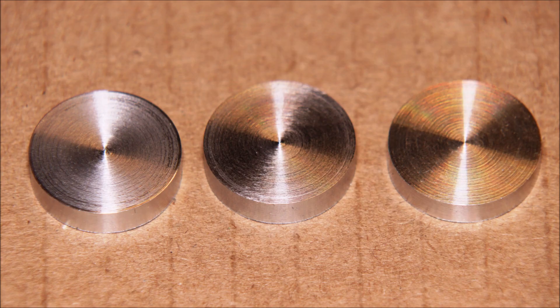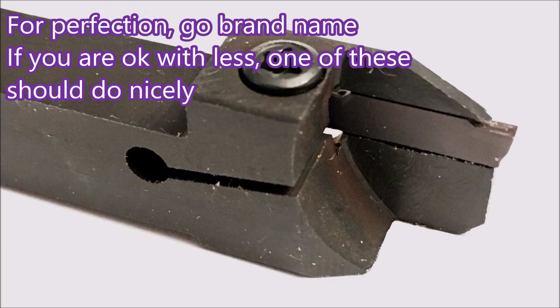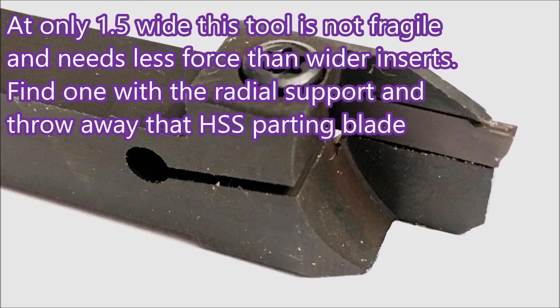If you need the best results because someone's paying you for your work, I would go for the brand name tools every time. However, if that's not the case and you'd like the opportunity to throw away that high speed steel parting blade that invariably drives you nuts, try one of these. They're really quite robust — at 1.5mm wide they seem fairly scary, but they work quite well: use less power than a wider blade, they turn, they face, do everything you could ask. So why not give it a try? Thank you for watching.